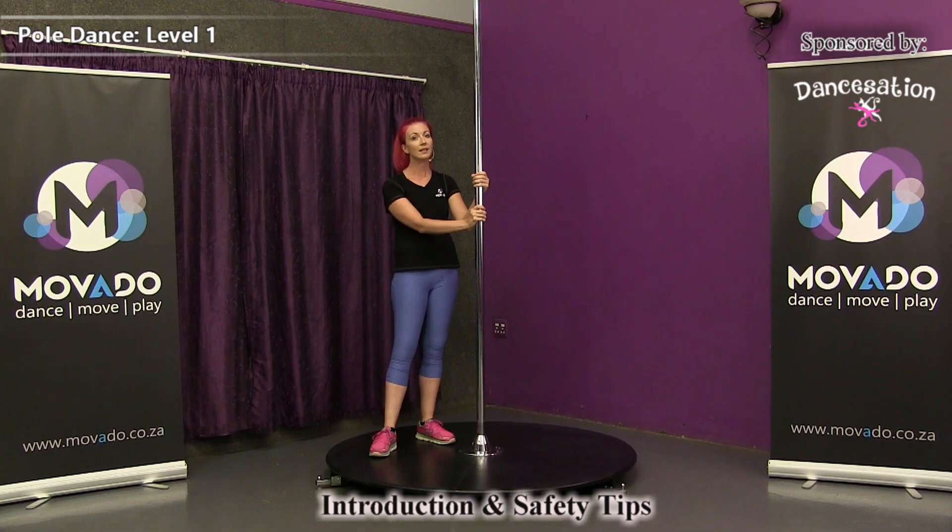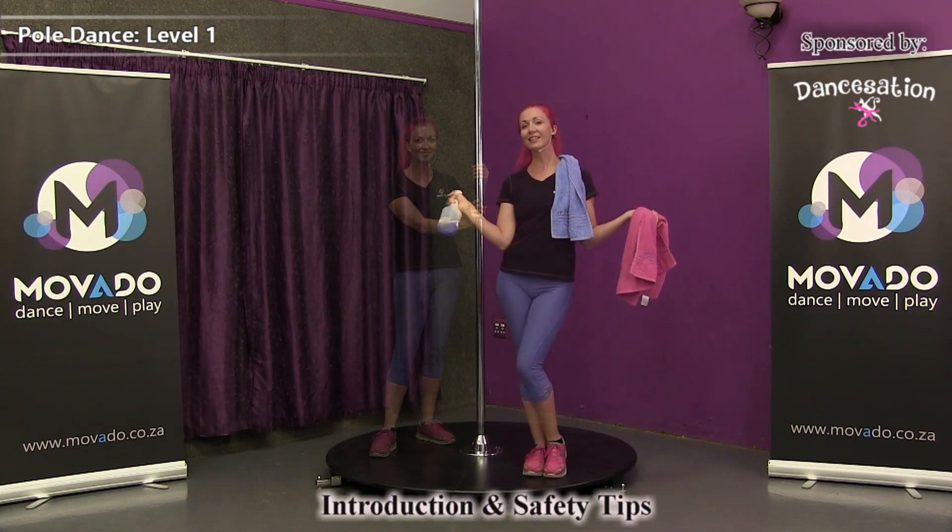Also remember, as you dance, the oil from your skin will go onto the pole and the pole can get dirty. So be sure to clean the pole. If you feel it becomes slippery, do not fall. Here's how to clean your pole.